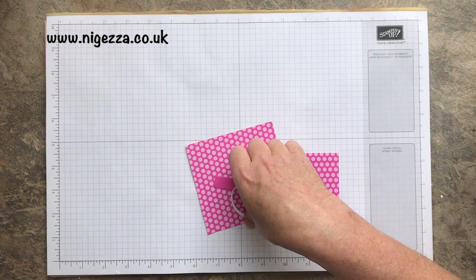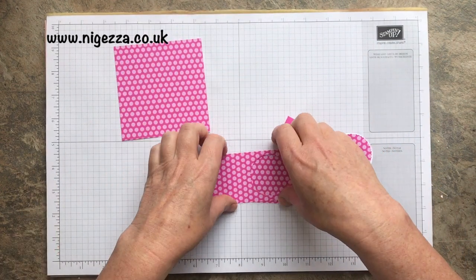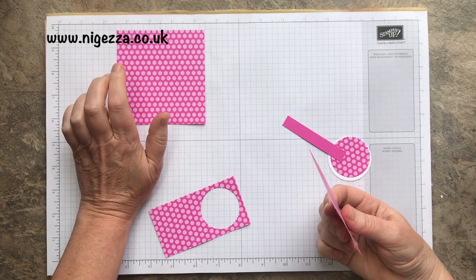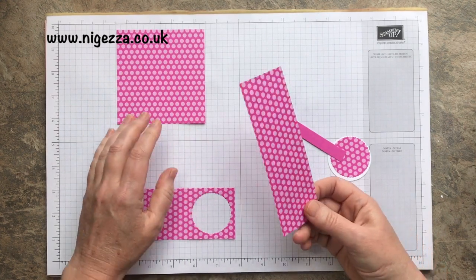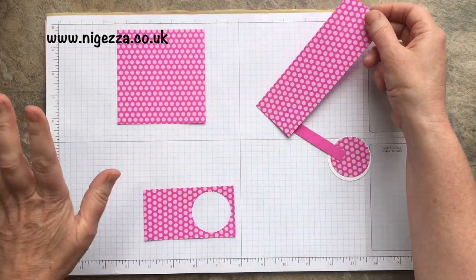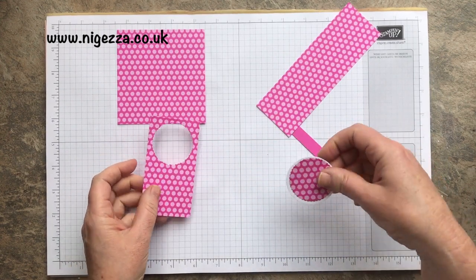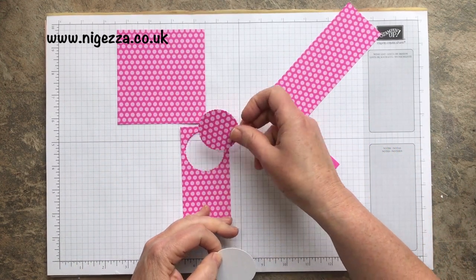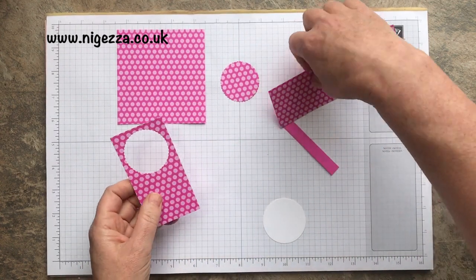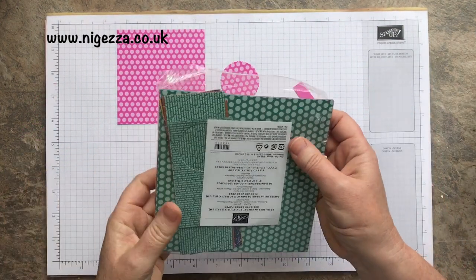This was a six by six sheet of DSP. You need a square that is four inches by three and seven eighths, so you cut off a two inch strip. You could make a matching card, which I probably will bring you. And then you have this list strip at the bottom which lets you cut your scallop circle. So you've got a little extra bit there so you can make a tag as well.